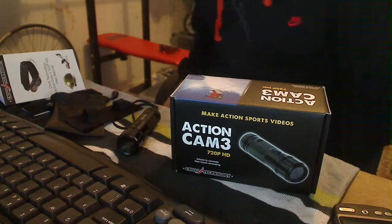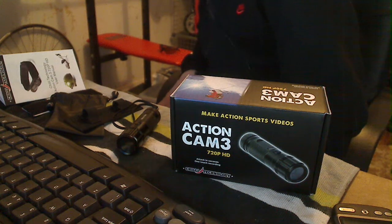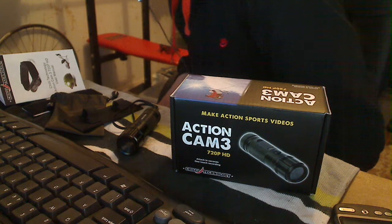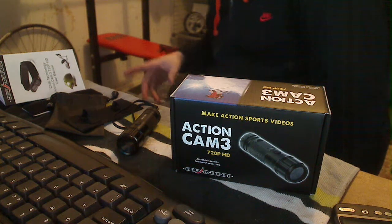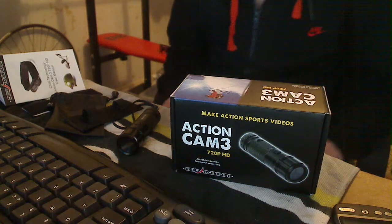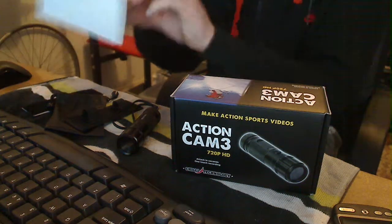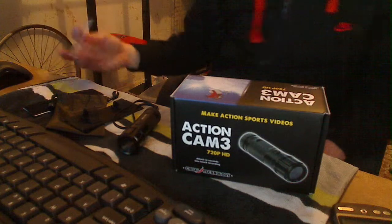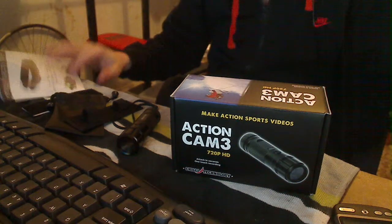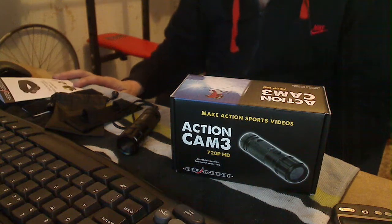You also actually get an adapter — I don't even know where I've put that. You get an adapter that goes onto your handlebars. Basically it just looks like that, down there at the bottom, and the strap looks like that. Handlebars make it bounce too much, I think.